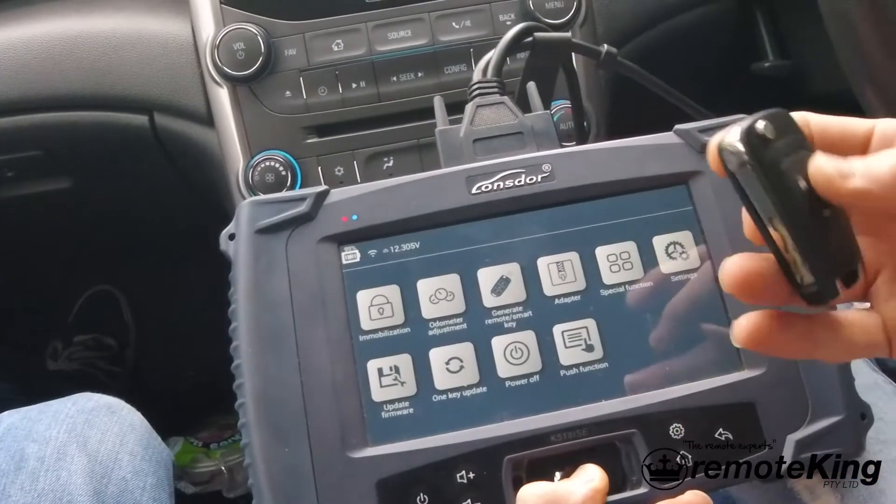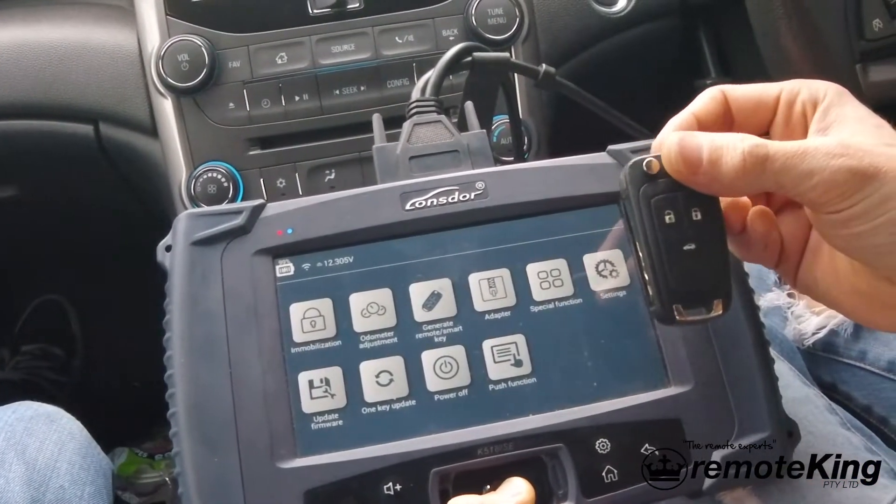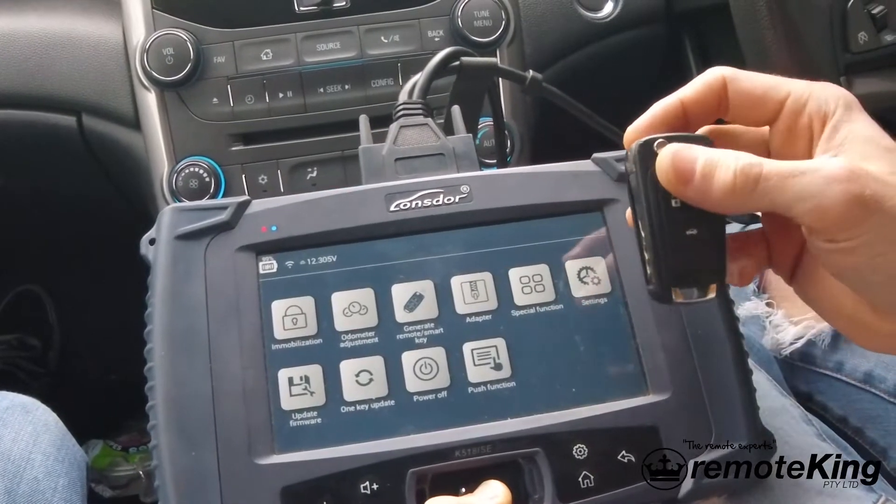Hello everybody, I'm here today to show you how to program a new key. This is a smart key for a Holden Malibu, also known as a Chevrolet Malibu.